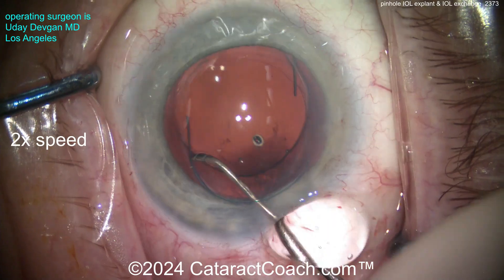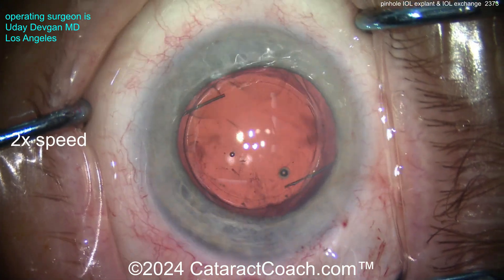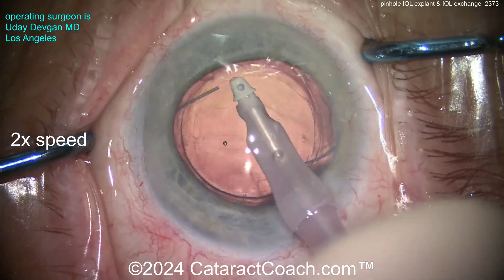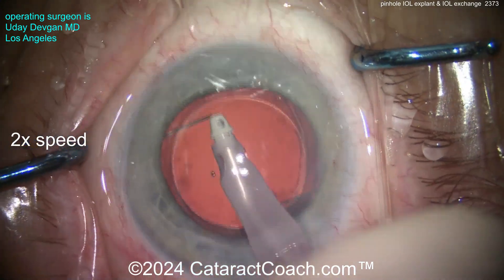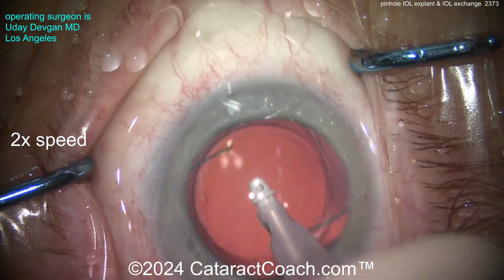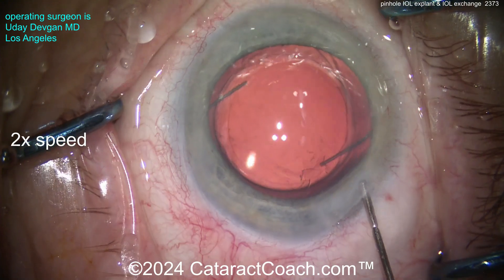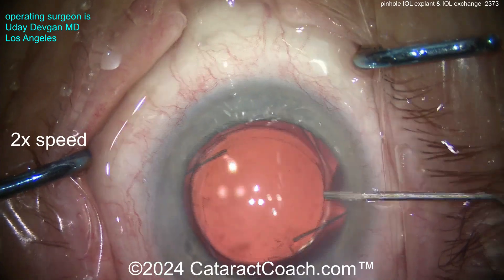The patient also complained of some negative dysphotopsias. Putting in this three-piece Bausch + Lomb LI61A silicone lens in the capsular bag is going to help minimize any post-op issues. It has a nice six-millimeter optic and the silicone material produces very little dysphotopsia. Taking out the viscoelastic carefully — you can see both haptics are in the capsular bag — that looks fantastic. So yes, these lenses are great for the right patients, but it's not a perfect lens for every patient, especially for patients who dilate outside the pinhole ring.